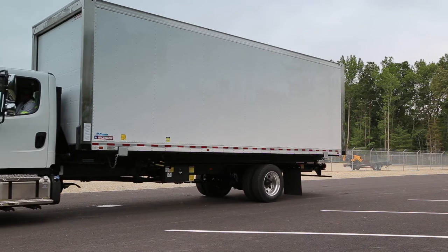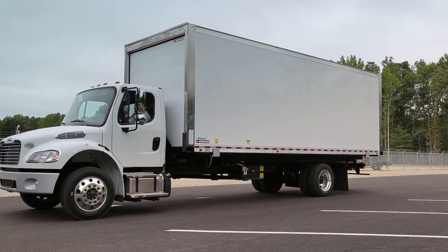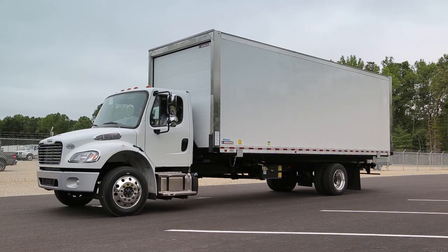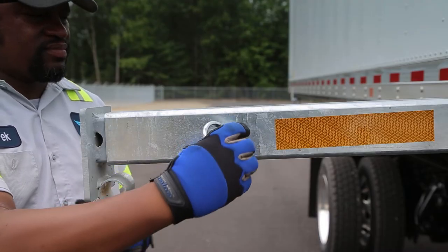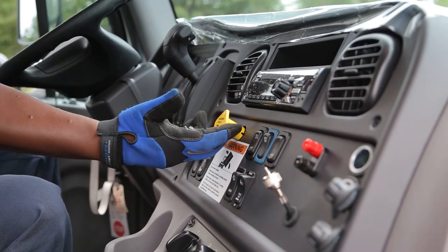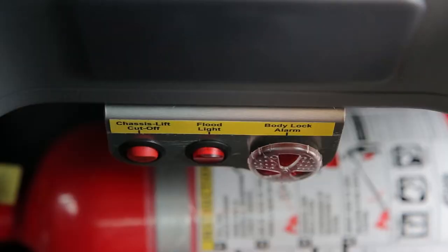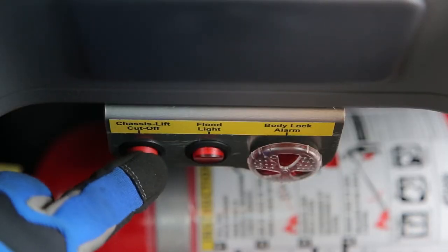This area should be level, flat, and solid enough to support the weight of the demounted container. If it's not possible to be on level ground, the legs can be pinned at different heights to accommodate any irregularities. Inside the cab, start the truck, engage the parking brake, and press the chassis lift power button on the dash.